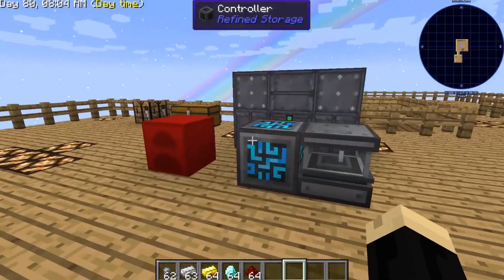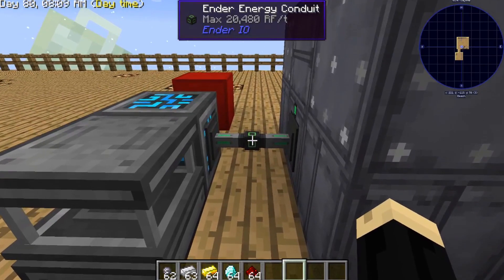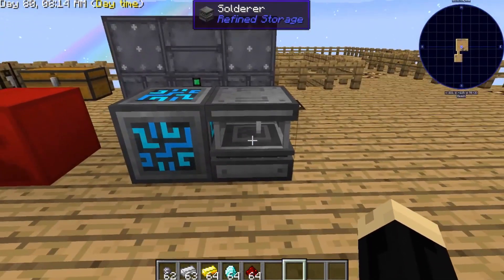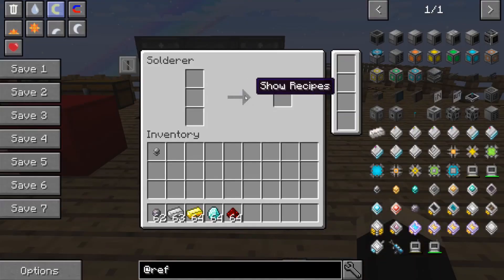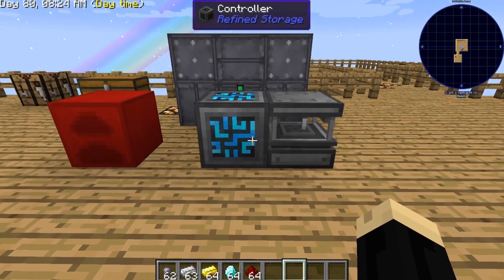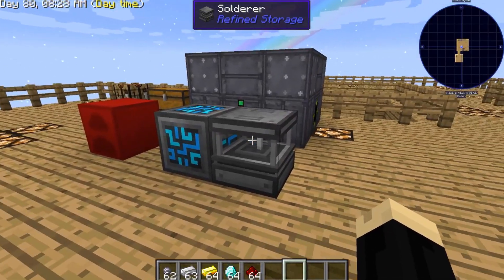The controller itself needs an RF power source. The solderer can't really run power directly into it, but putting the solderer next to the controller will give it a power source and the ability to basically start working. There are different setups, but this is how we get started off.